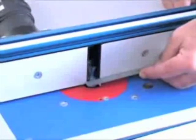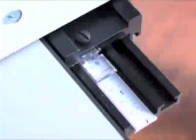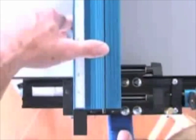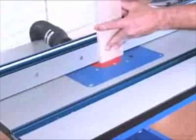When working with a bearingless bit to construct a sliding dovetail joint, this feature can be easily appreciated. With the sliding scale zeroed on the center of the bit, any adjustments in either direction will accurately indicate the distance between the fence face and the center of the router bit. A quarter of an inch on the precision lens cursor means a quarter of an inch at the bit, instantly.